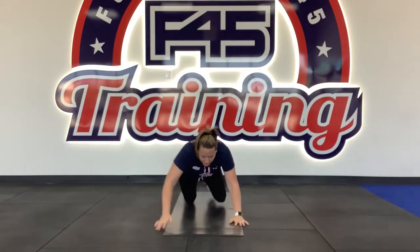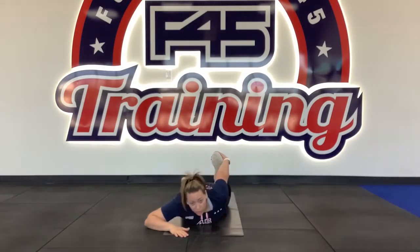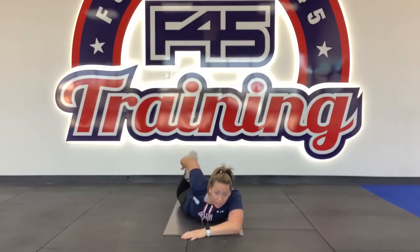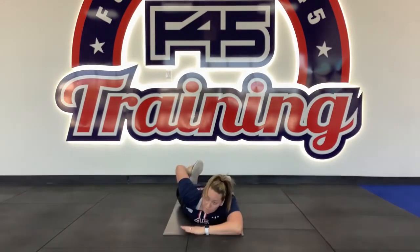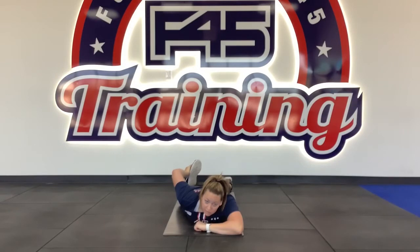Next we're going into Station 9, which is the prone quad stretch. Going onto your chest, grabbing your left leg, really pulling on your foot towards your quad. Deep breath in, exhale out. Switching into Station 10 — grabbing your right foot, bringing it in towards your butt. Deep breath in, exhale out, getting a deeper stretch.